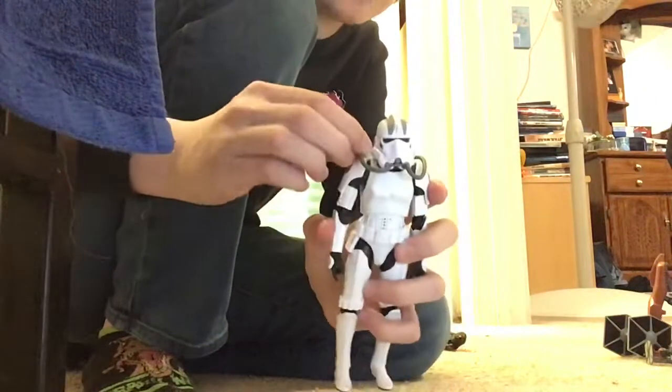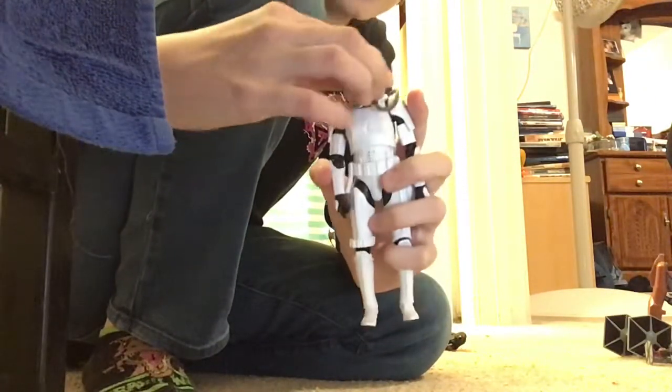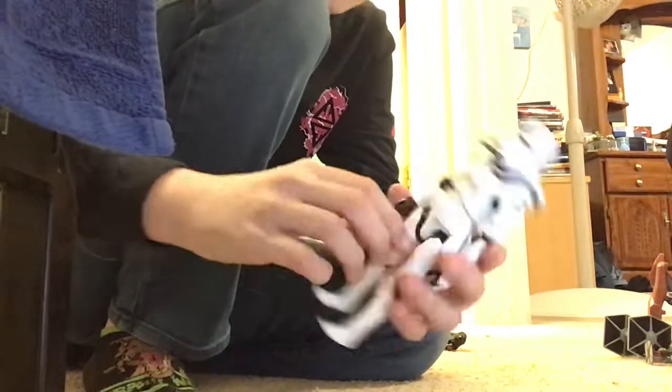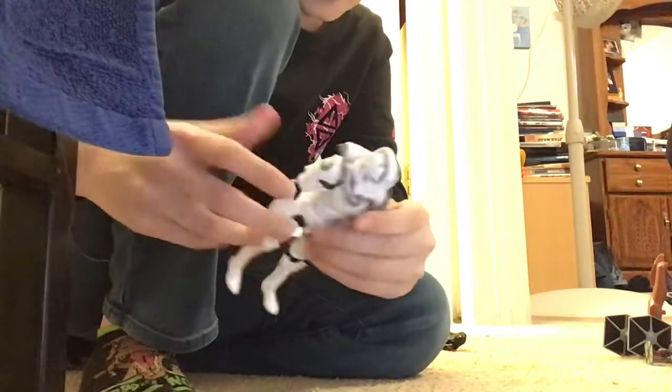He also has these tube things, like head being. His head does move, of course. It doesn't go 360, though, which is okay. The arms and stuff do move, like you would expect.